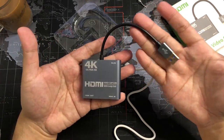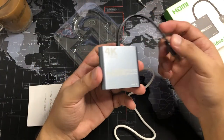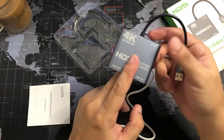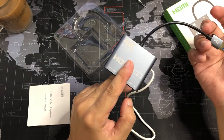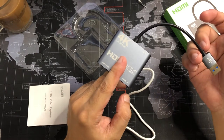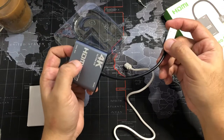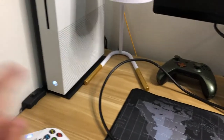Now we're gonna be testing this capture card. We're gonna connect it to the console and to my laptop or computer and see how it looks — specifically the lag or the latency. Let's do this!